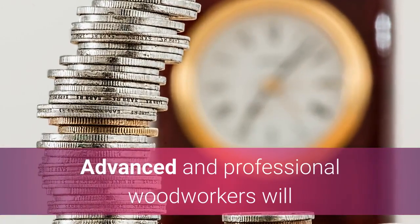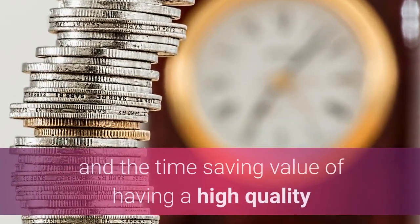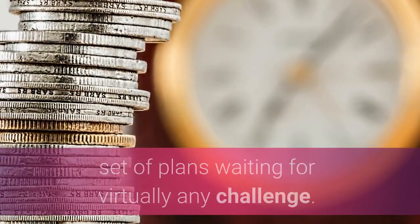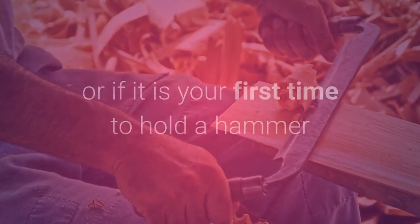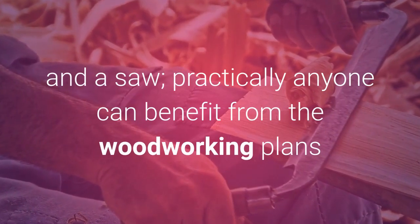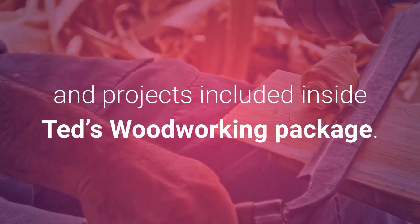Advanced and professional woodworkers will appreciate the huge variety of different projects and the time-saving value of having a high-quality set of plans waiting for virtually any challenge. It does not matter if you are a hobbyist or a professional woodworker, or if it is your first time to hold a hammer and a saw — practically anyone can benefit from the woodworking plans and projects inside Ted's Woodworking Package.